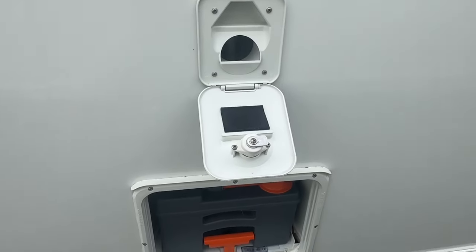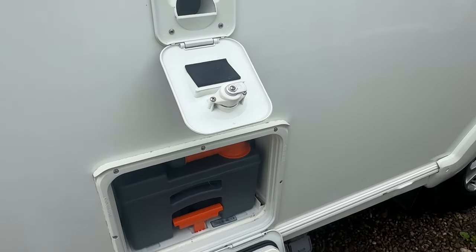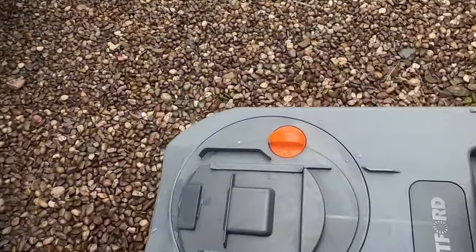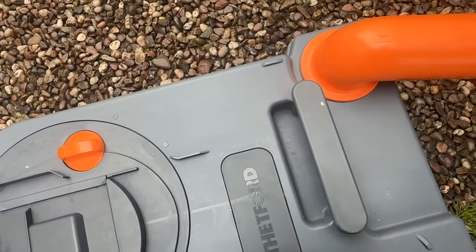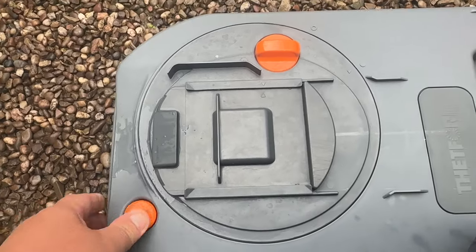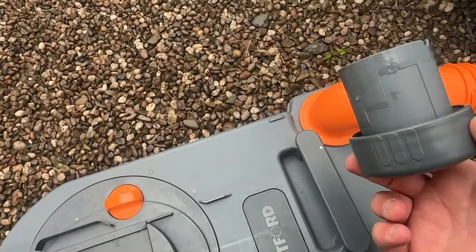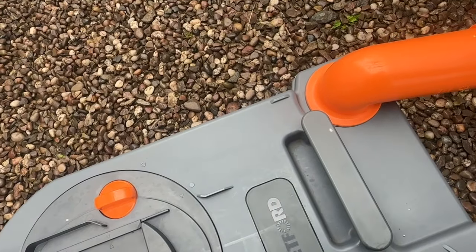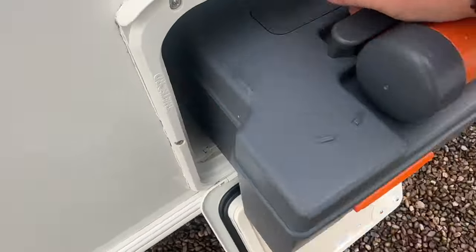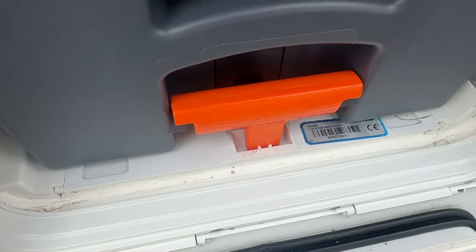We have the toilet: the top holds flushing water — fresh water and a bit of pink fluid if you want to use it — and the base is where the cassette sits. When it's full, take it to the emptying point on site, take your cap off, and as you tip it press the vent button. When it's empty, swill it out with fresh water, add your blue fluid according to the measurements, and replace the holding cassette back into place so the handle sits behind the tab.